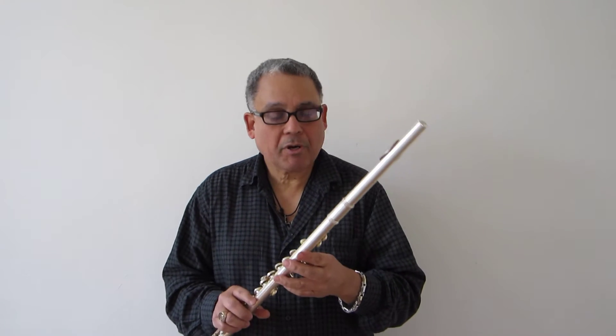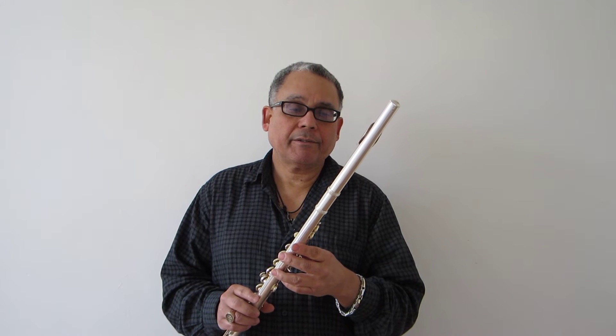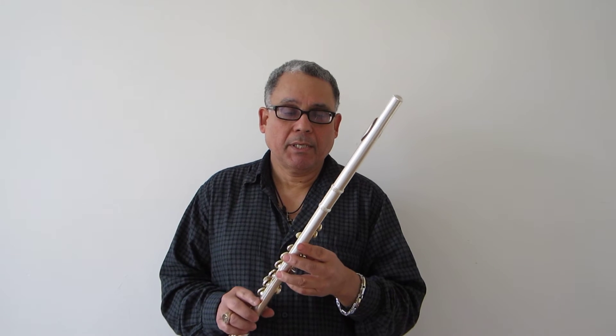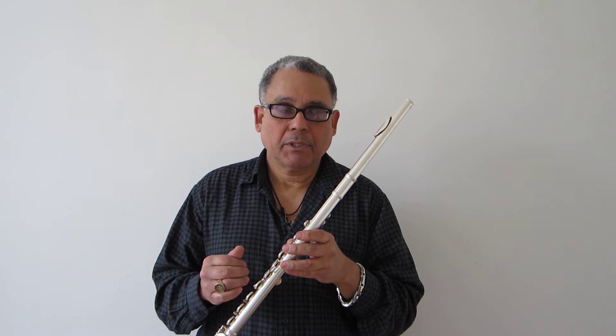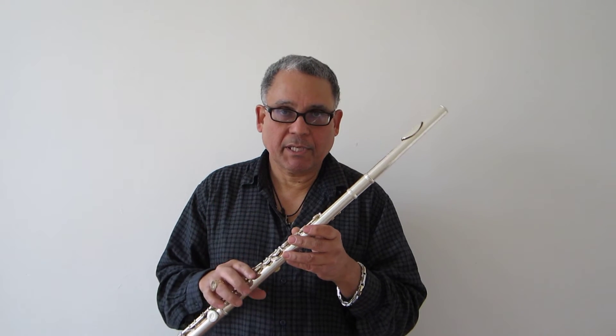Hello everybody. Up for auction is a Gemeinhart 2SP. I'll have all photos and particulars concerning the flute on the website. I'm going to play a little bit so you can get an idea what the flute sounds like.